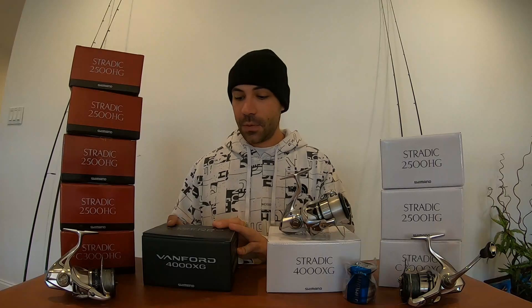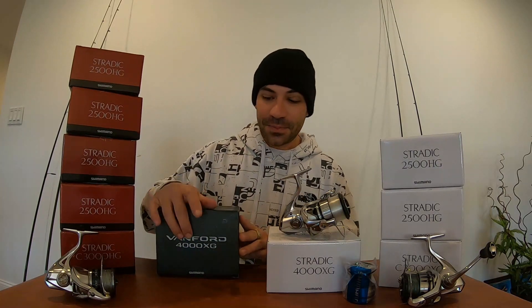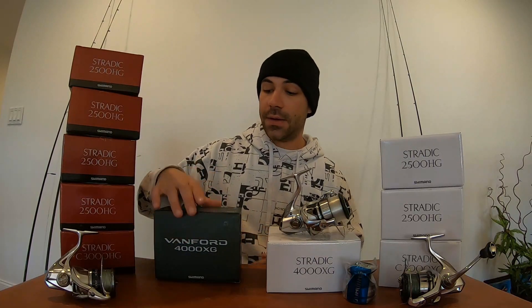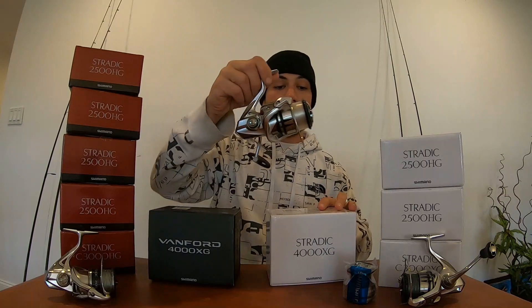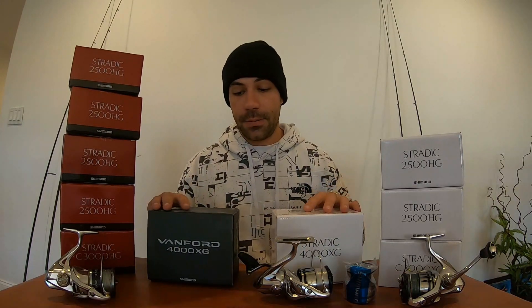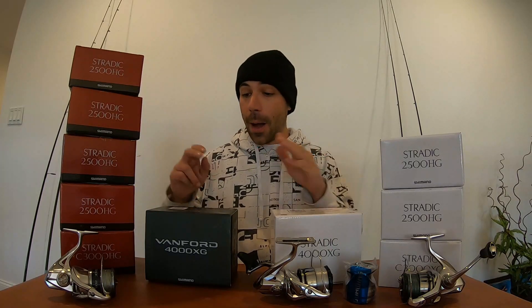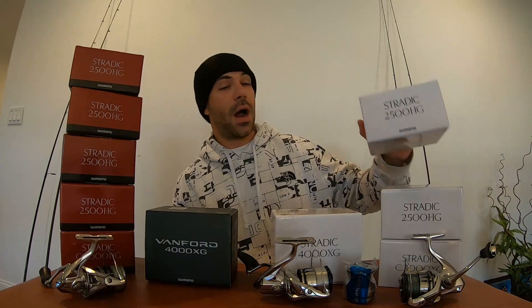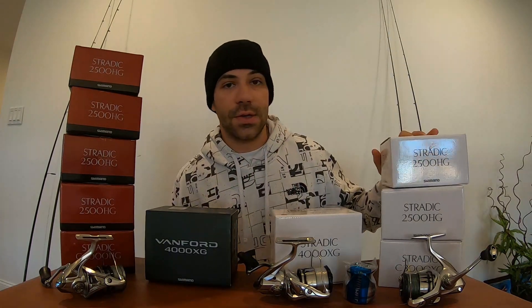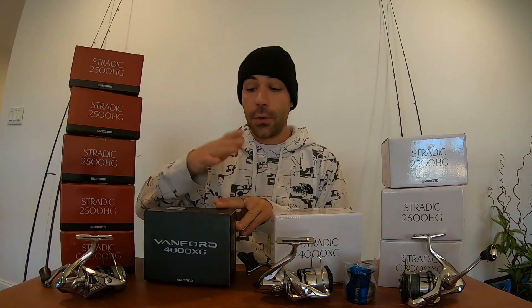So I have this new Vanford right here, brand new to me and brand new to the market in the 4000 size. We are going to do a comparison with the Vanford 4000 and my Shimano Stratik FL 4000. These two reels are the closest in price comparison, and we'll also talk about the Shimano Stratik CI4. We're going to cover everything from the Shimano Stratik FK — which was my favorite before it was discontinued for the Stratik FL — all the way up to the Vanford.